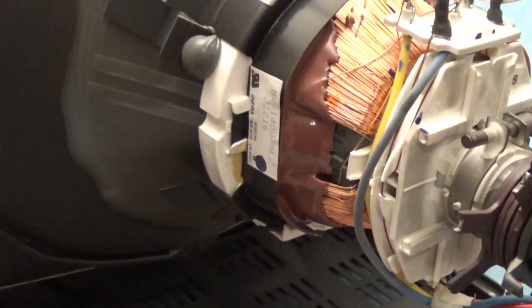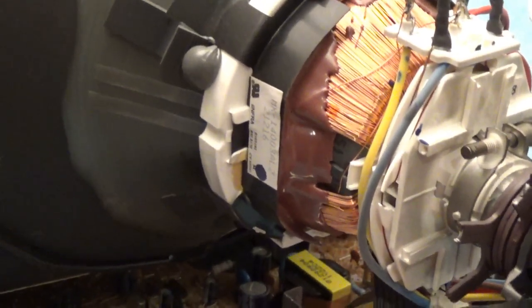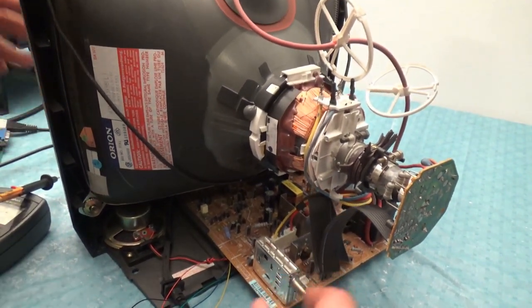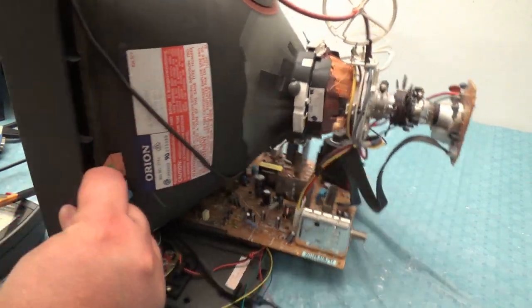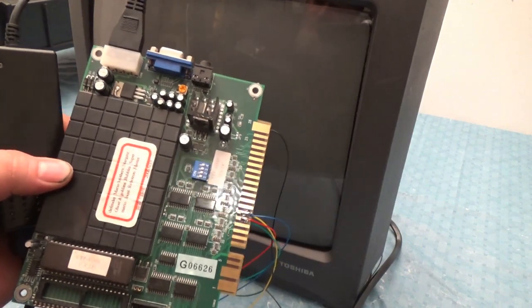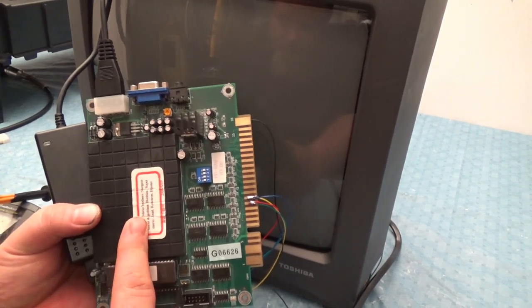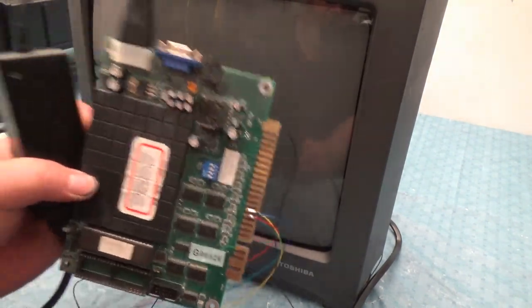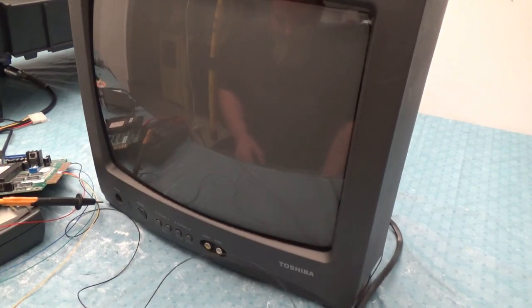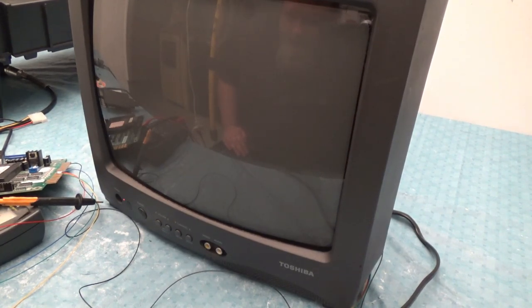This is to all you guys that told me I couldn't do it — we are doing it. So now the board is back inside the TV. I'm going to plug the TV in — I'm pretty sure it's going to automatically turn on. There it is.